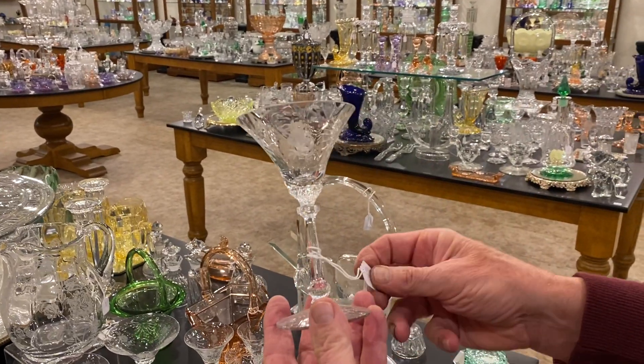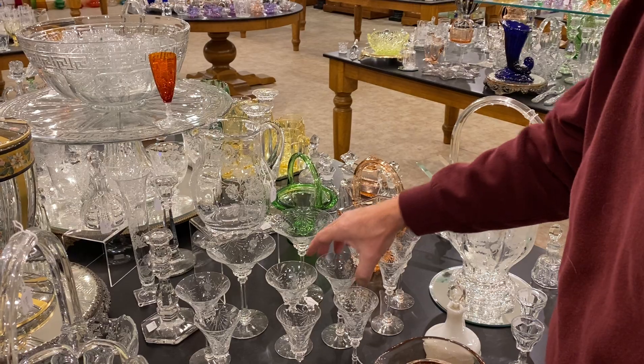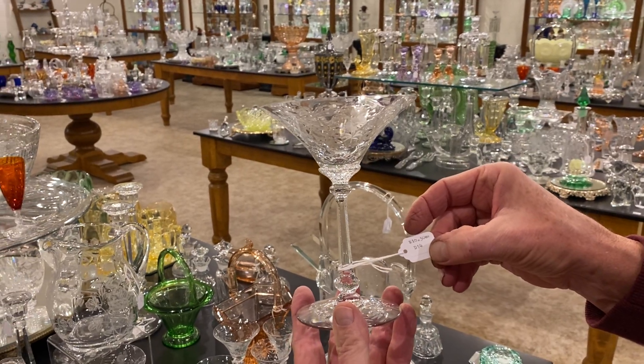Four cocktail glasses, same pattern, $18 a piece. And two Albemarle saucer champagne with Chateau cutting on them, and they're priced $16.50 a piece.